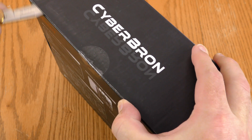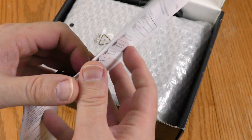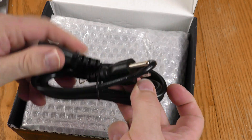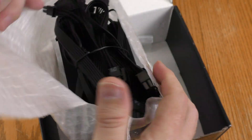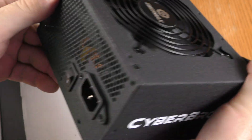The box is taped shut. The user manual sitting on top is more extensive than you normally see. Got your power cable — I'll check how long that is in a minute. It was nice of them to put the power supply in bubble wrap. And here it is.